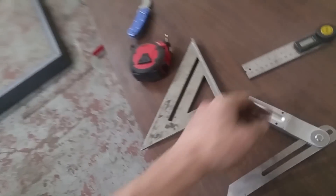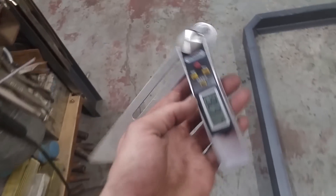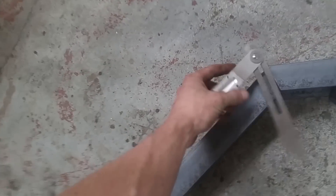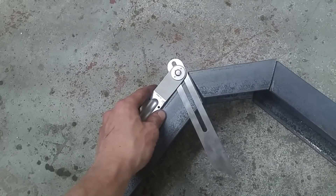I don't think I showed how I actually cut these. You just use one of these digital angle finders here. You can get your angle, slam it right on there, and then you can cut it out.